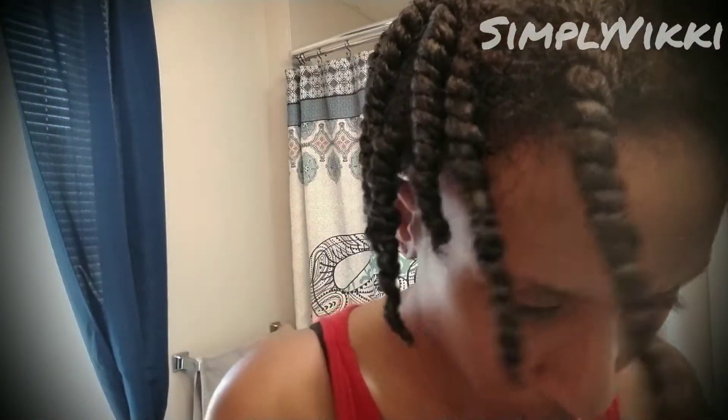I'm going to show you guys what I got going on underneath here. So this is what we got. I was doing the greenhouse method to kind of keep my hair moist so it did not dry.